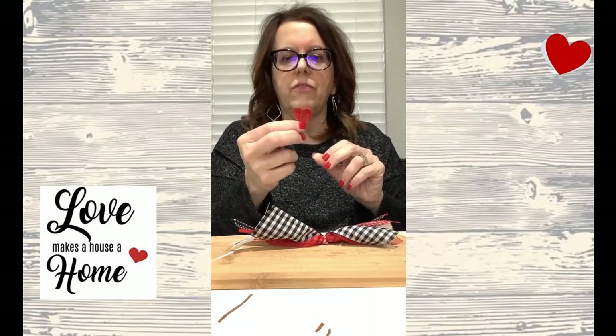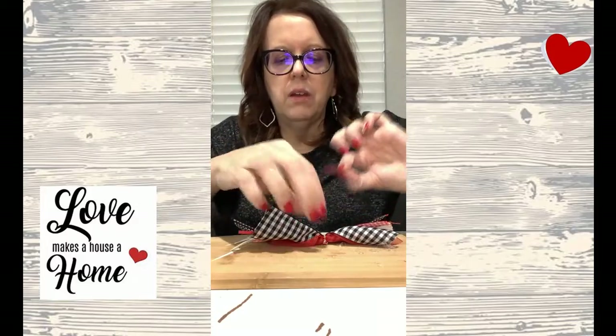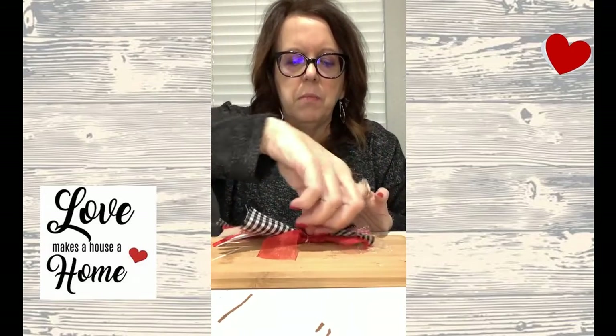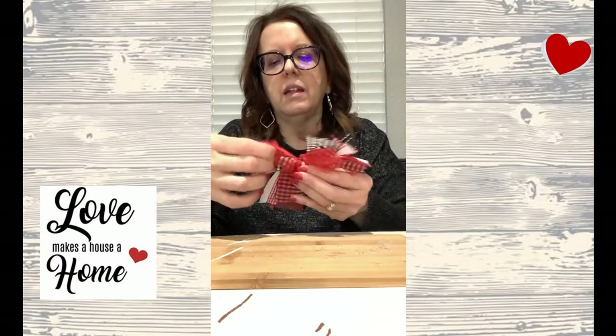I'm using this on a Valentine's project, so I'm going to add an enhancement. I've got these little sparkly hearts from the Dollar Tree. I put a little bit of hot glue on the back and then place my little heart down in the middle of the bow. A little bit of embellishment goes a long way — it adds a little sparkle to it. That buffalo check is great for farmhouse decor, and there I have my bow! Everybody stay safe and stay healthy.